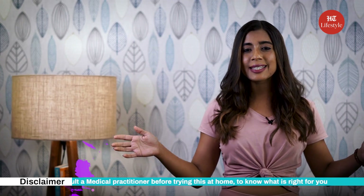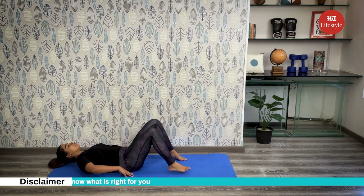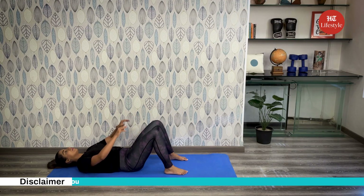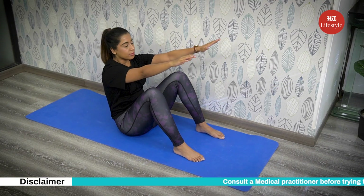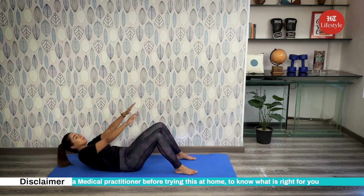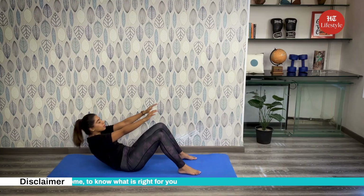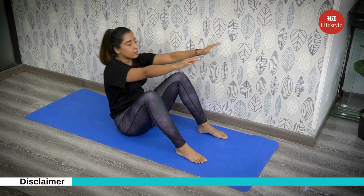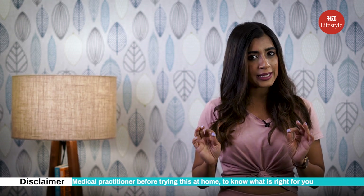The last exercise is crunches. How to do it? Start by lying down on your back. Bend your knees and keep your arms stretched in front of you. Slowly start lifting your upper body off the ground or mat and hold this position for a few seconds before coming back to the ground and repeat. This exercise also helps burn excess belly fat and love handles. Do three sets of 15 reps daily.